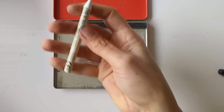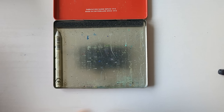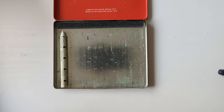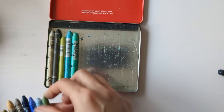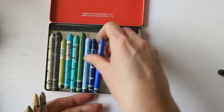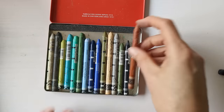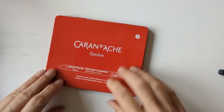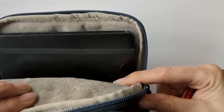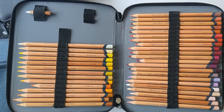For my Caran d'Ache Neo Colour tin, I'm going to include a Neo Colour 1 as a wax resist and I'll just include some of my favourite landscape-y colours of Neo Colour 2s. And again I'll pull out a few favourite colour pens.